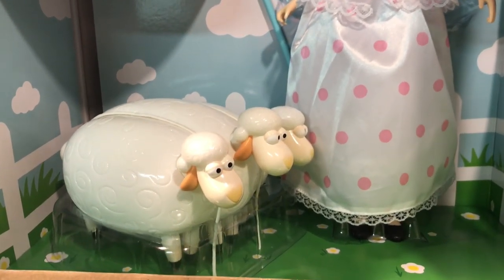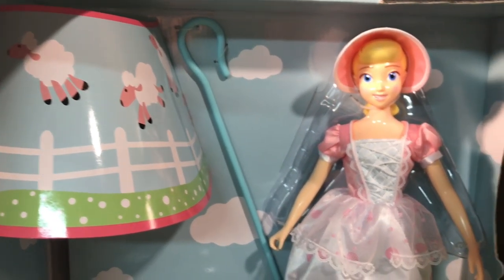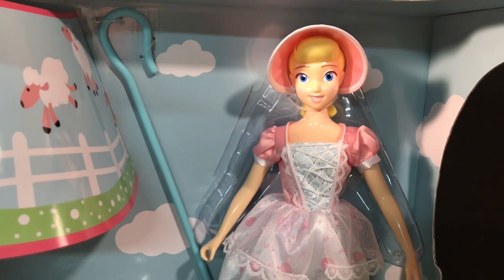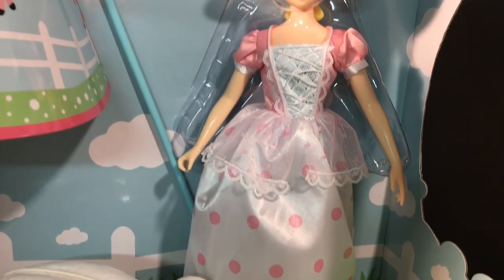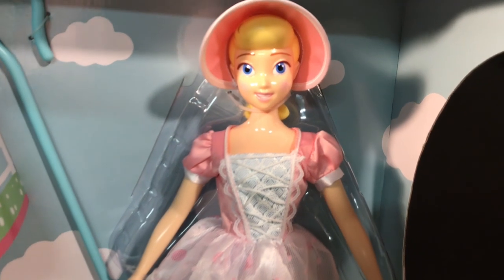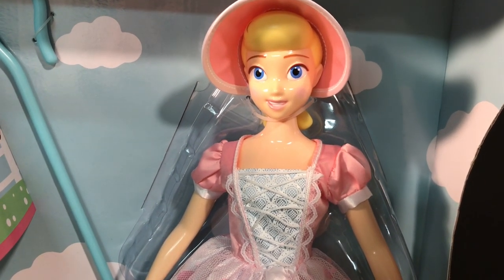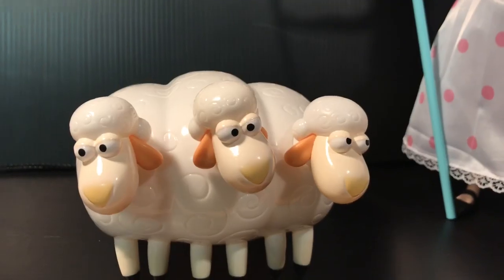This thing looks amazing and I haven't even got it out yet. The sheep are really big, much bigger than I thought — really good size, and she's also a really good size. I'm assuming she's perfectly scaled to the Woody Signature Collection. The paint and sculpt on this is awesome, especially on her dress and her face. Let's get her out.